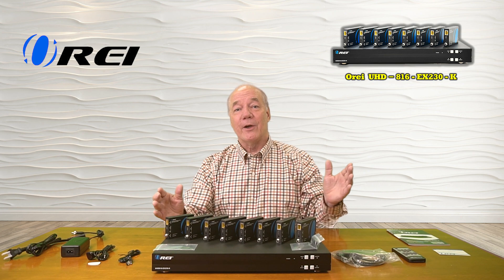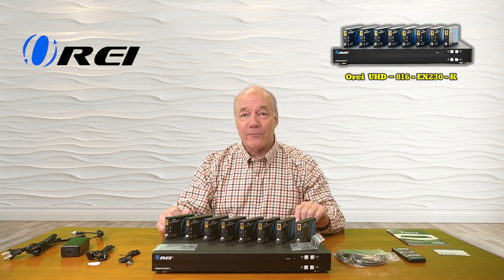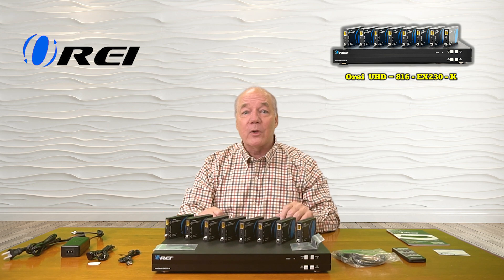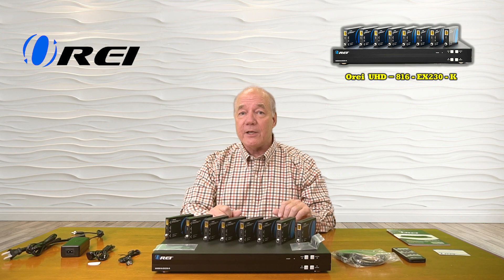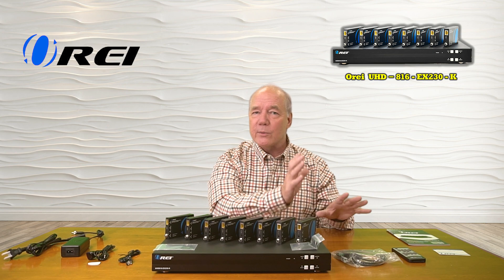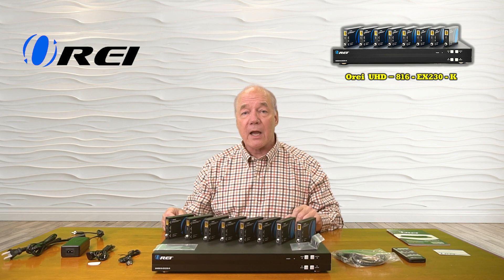I hope you found this overview of the O-Ray UHD-816-EX230-K helpful. It really does a great job of combining two very popular products into a single unit. It's an HDMI matrix which allows you to redirect the output from eight different HDMI media devices to 16 monitors at the same time.